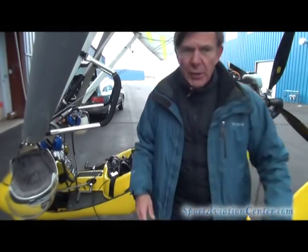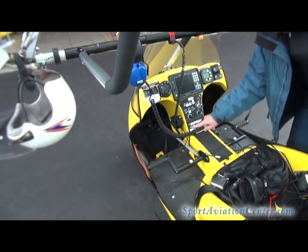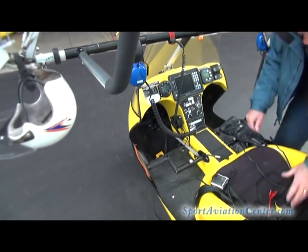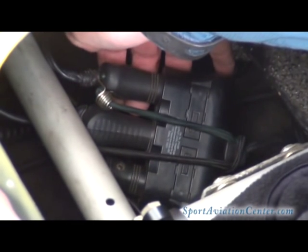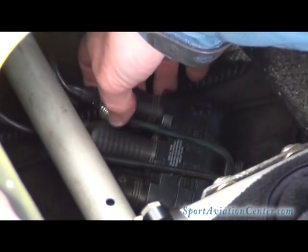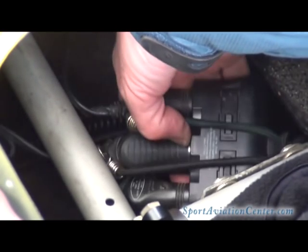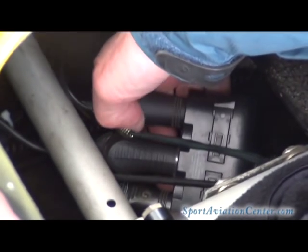I came to two separate switches, which are specifically for heat, completely independent. From this switch it goes out to a little Radio Shack unit — it's got three little plug-ins. Each one of these is a Radio Shack male plug, and also notice that I've got them bungeed in here so they can't come out in flight. Each one of these is separately fused — I've got a 10-amp fuse on each one.